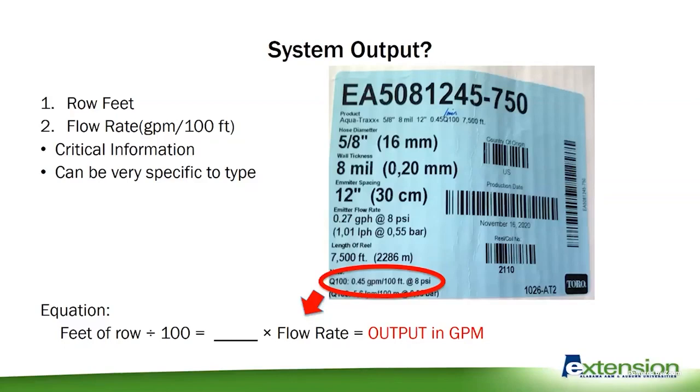So that's information you'll need to know. It's easy to snap a picture of that when you get your roll of tape that you're laying — snap a picture on your phone, because once you put it on your machine and put your covers on the side and tighten it down, then you're like, which one did I get? What's my flow rate? Then you've got to take your plates off and look at what you bought. So the equation to know our output — you can see at the bottom — is your feet of row divided by 100, and then multiply that answer by your flow rate. That gives us our output in gallons per minute.